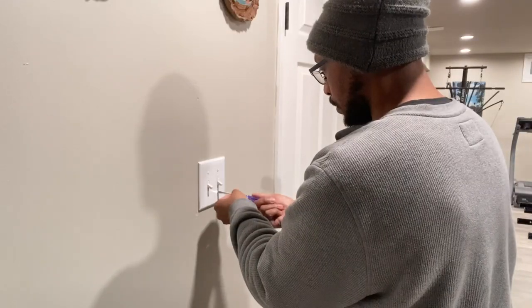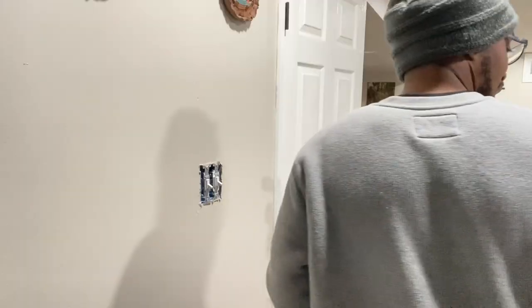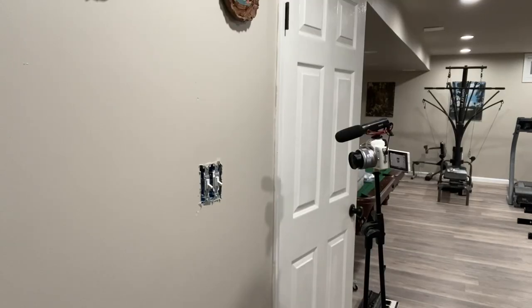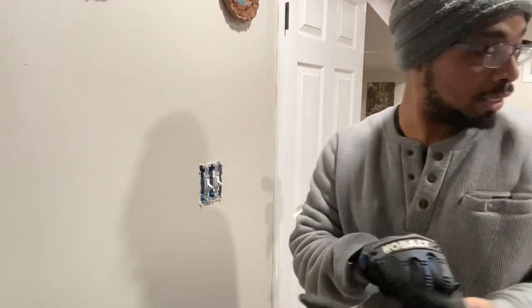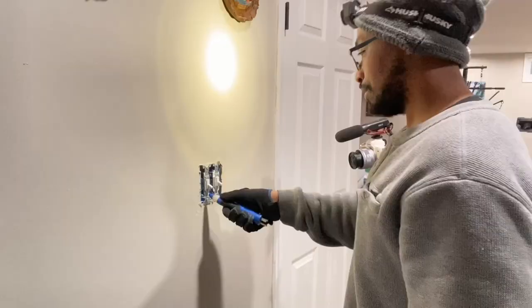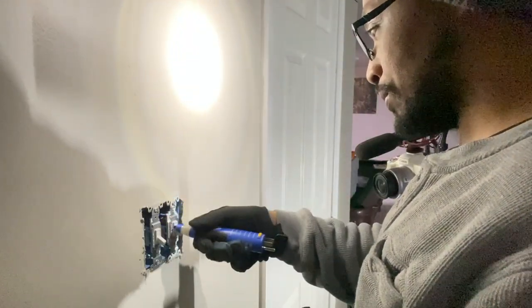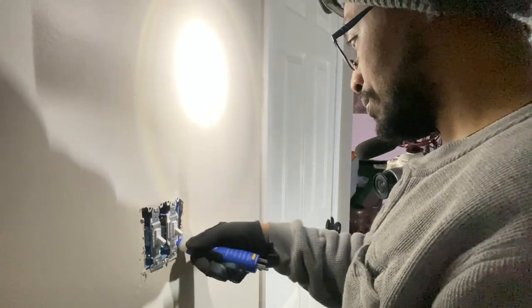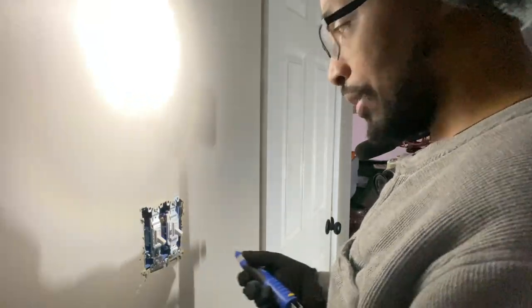Let's go ahead and take this plate off. I may seem like I'm not nervous, but I always am because this stuff is very dangerous. I've got my gloves and my headlamp. Let me go ahead and turn it off — we've got nothing reading. Now it's time to take this out and put the new one in.